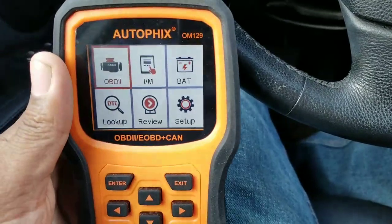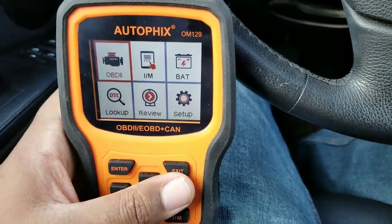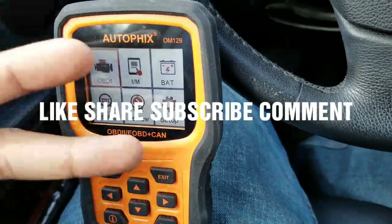This is my review on the OM129 Autofix. If you guys have any questions, feel free to ask. Don't forget to like, share, subscribe, and comment. Peace!